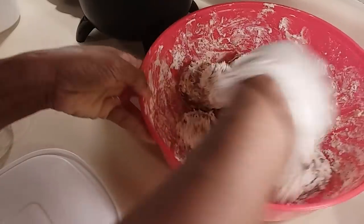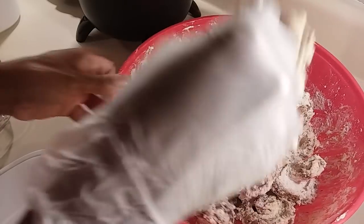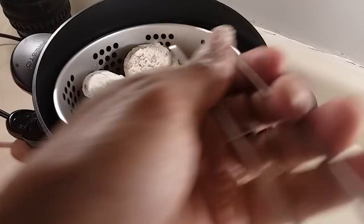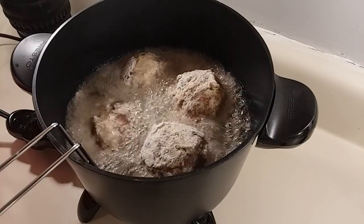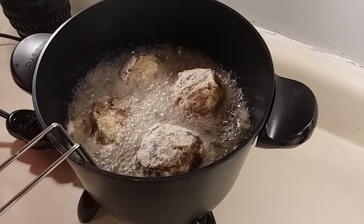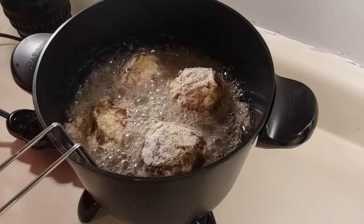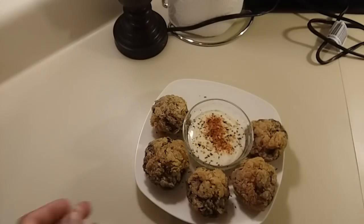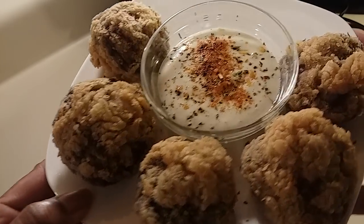I'm going to add just a little bit more flour and then mine will be good to go, ready to drop in. Once your oil is ready, go ahead and drop them in. You just want to cook them until they're brown — somewhere between three and five minutes.